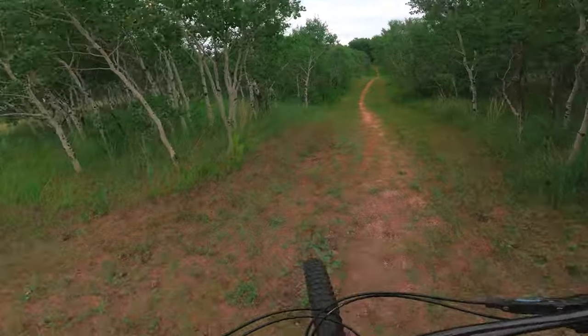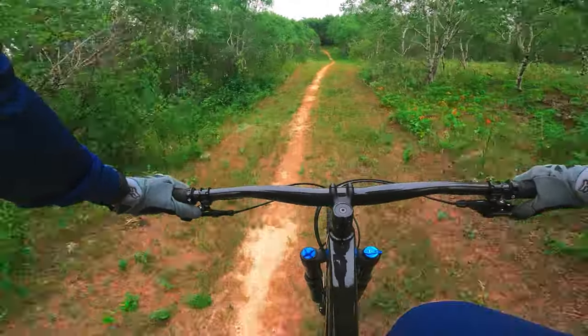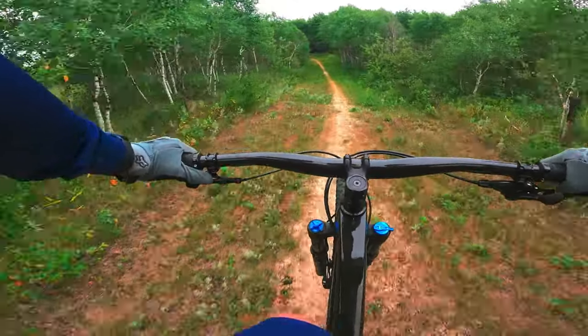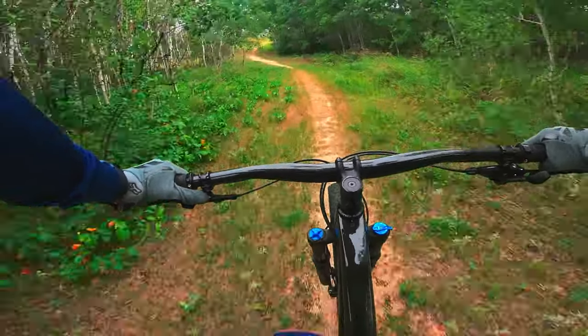Welcome back everyone. My name is Chris and we are checking out two bikes today. We're going to compare two very popular bikes: the Trek Roscoe 9 and the Trek Excalibur line.